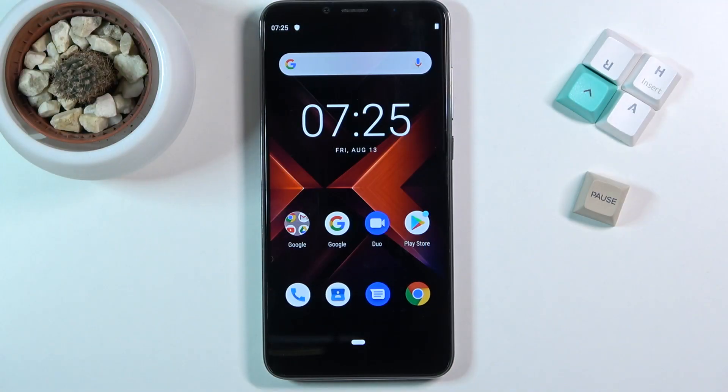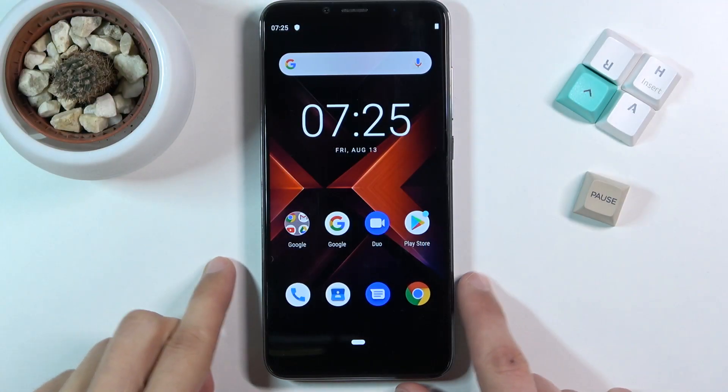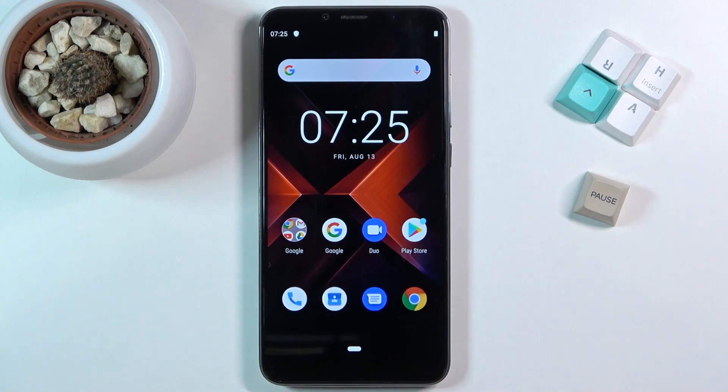Welcome. This is a Cubot X19S and today I'll show you how to reset the device through recovery mode. This process will also remove a screen lock if you have one that you don't know — you could have set it up by mistake or maybe your child did.